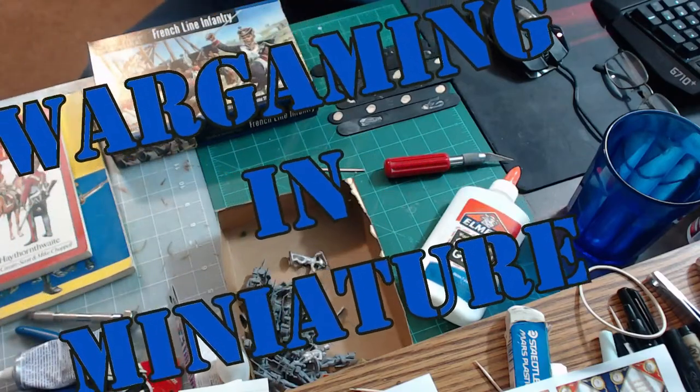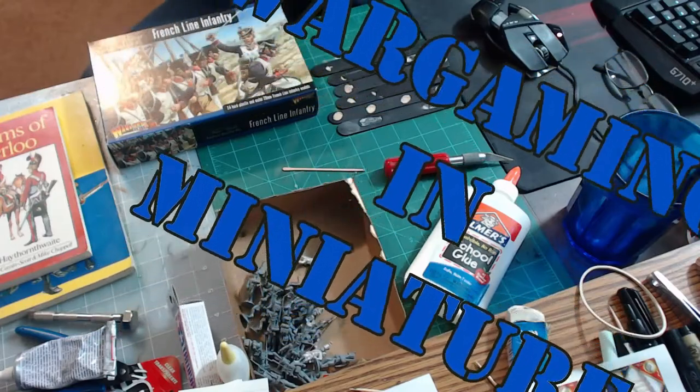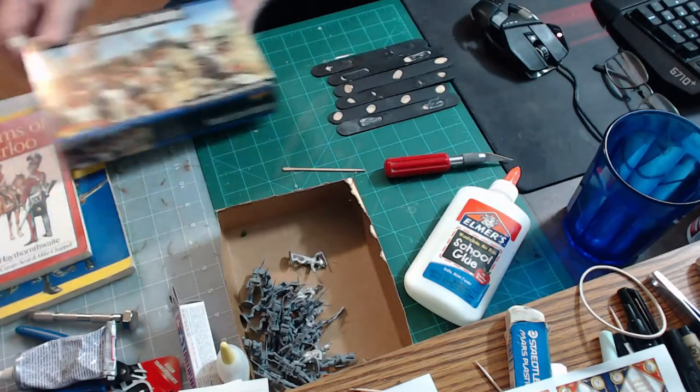Hello again everybody, this is Mr. Everything. I'm coming back with a wargaming and miniature video. This tutorial is Painting 101, a step-by-step process. In video one we cleaned models and washed off mold release. In video two we prepared and organized models. In video three we assembled them. Now in video four we're going to prime — and this will be a two-part video, today and tomorrow.